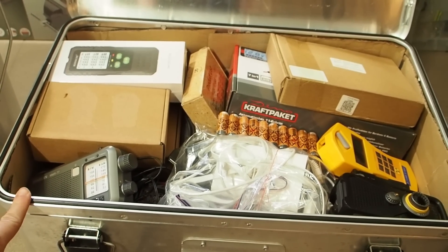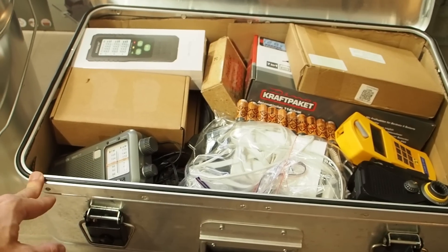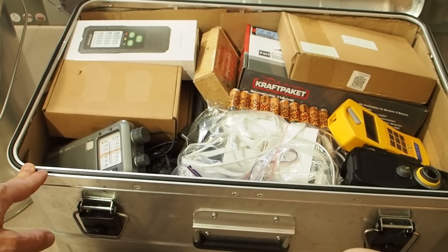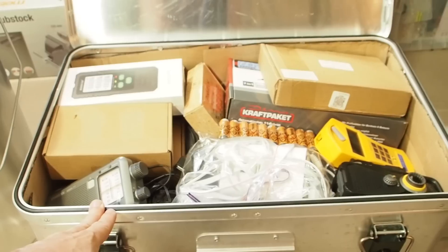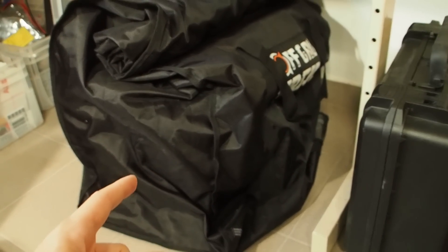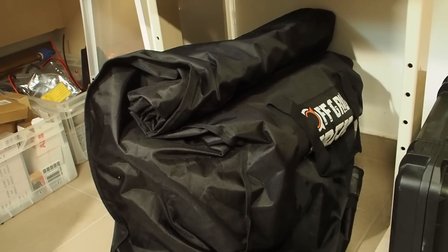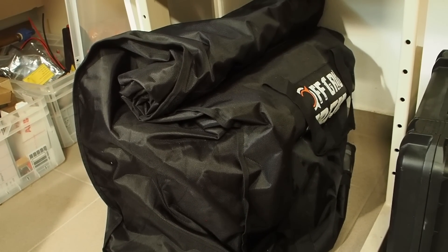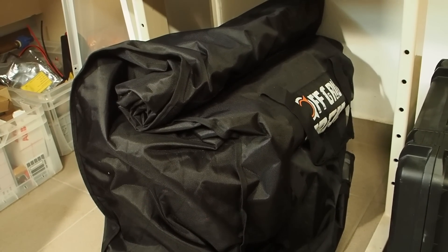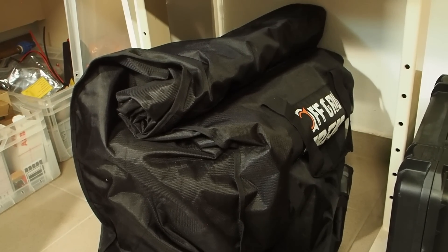So this is what I have packed into my Faraday cages. I think I've covered pretty much everything - if I'm missing something, please leave me a comment below. If you're interested in this Faraday bag, check out Off Grid Track's website - I'll put a link and a coupon code in the description below. Thank you for watching guys, and stay tuned till next time.